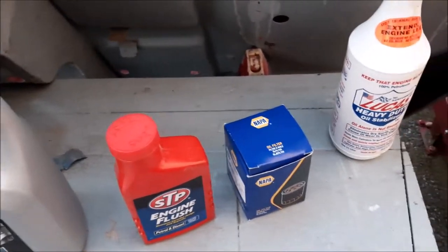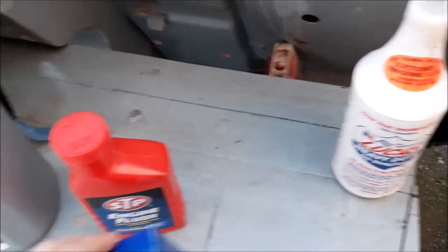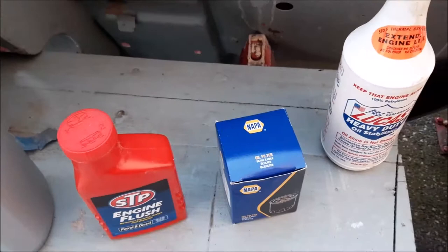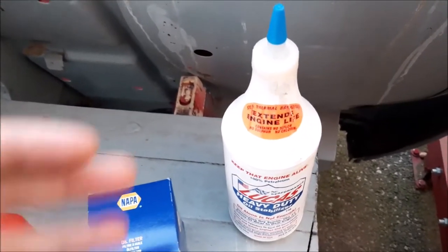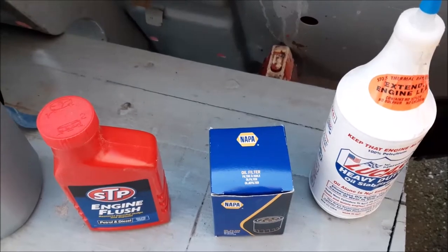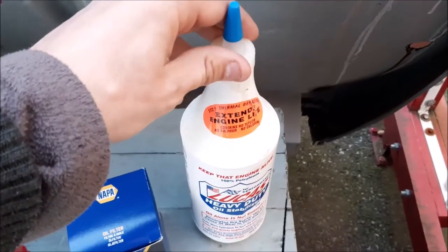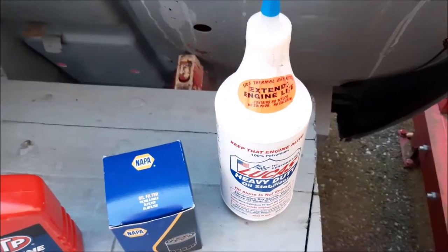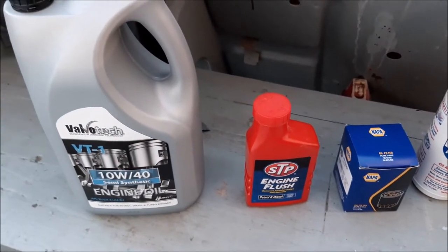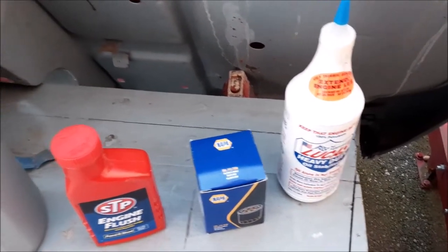We've got the oil filter — one we bought online. There are a lot of deals where when you buy the oil you get the oil filter with it, and it's well worth looking out for those deals. The most important thing we feel is to put an oil additive in. We've used STP and Wynns oil additives, but we really like this Lucas oil additive — it seems to work well, the engine runs smoother and is quieter. We always feel it's more important to buy a really good oil additive than expensive brand-name oil.